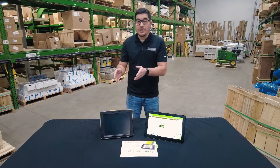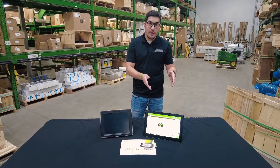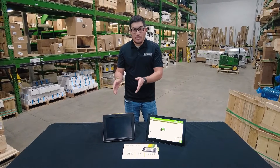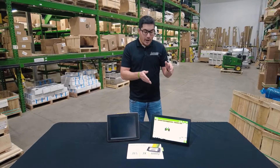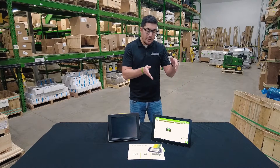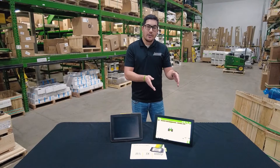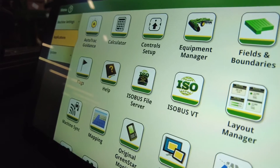With this display, unlike the 4640, we now have AutoTrack and Section Control unlocked permanently on this display, where we previously had to pay for that Section Control subscription. So that comes unlocked for the lifetime with this display. Along with that, you also get four camera options that you can plug into this display, depending on if you're running digital or analog. We're going to dive a little bit into this display and show you some of the features available.